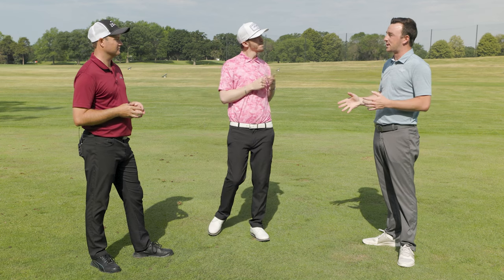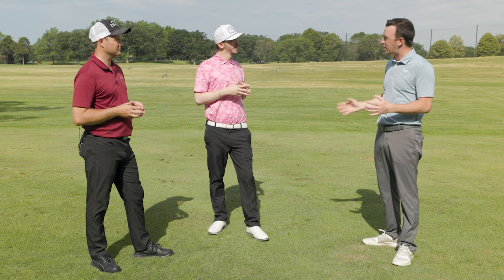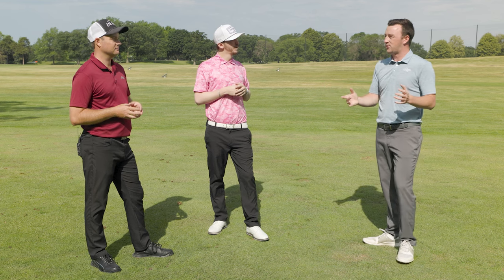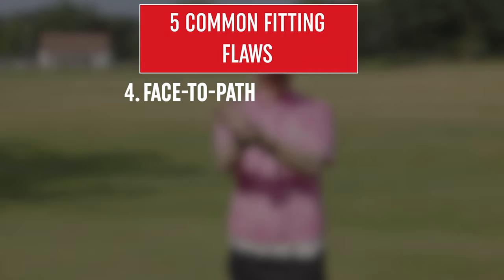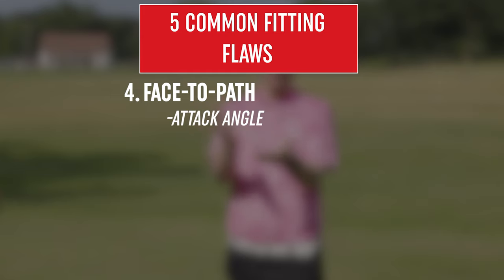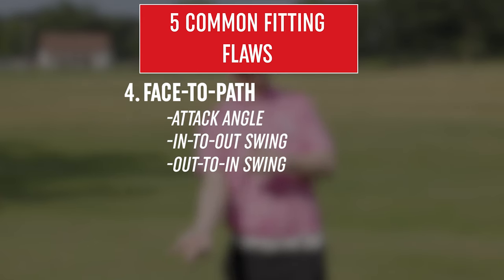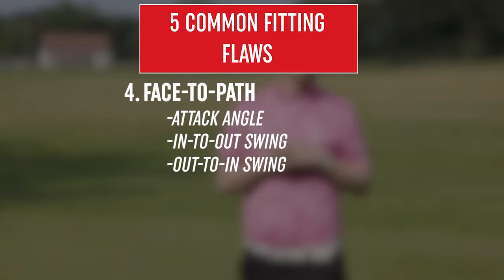The next piece involves attack angle and swing dynamics — specifically face to path. When golfers see those numbers on a launch monitor and understand face to path, they realize it's something they can correct. The club face is where the club head is pointed, and path is how you deliver the club — whether it's outside-in or inside-out. Whatever that path is gets the golf club going, but where that face is pointed dictates how the ball is going to shape for players.